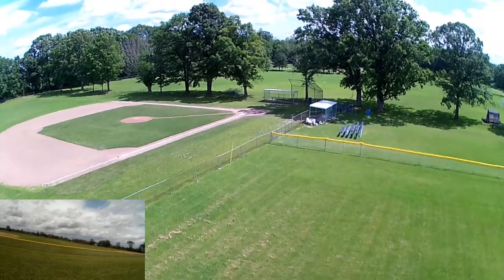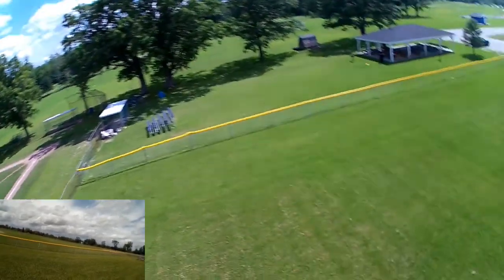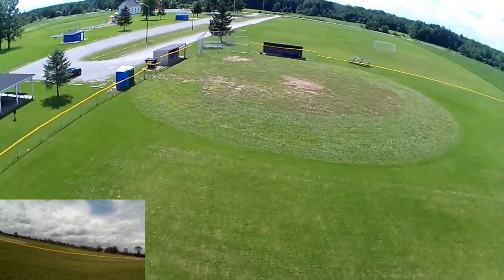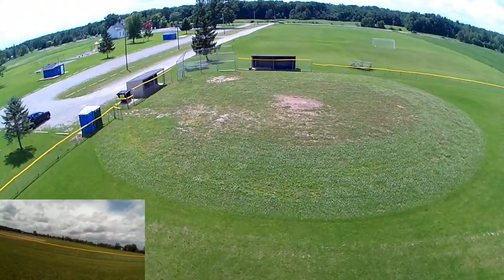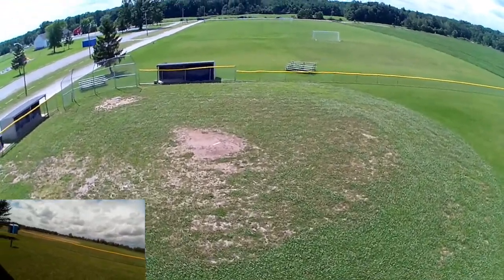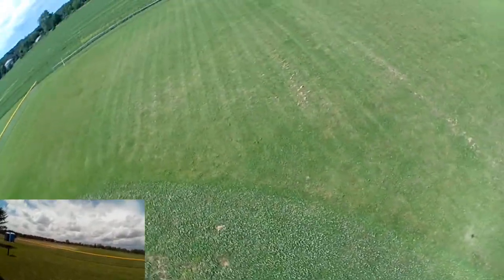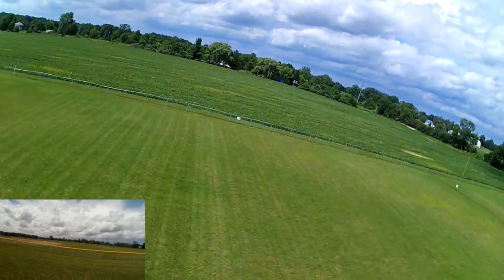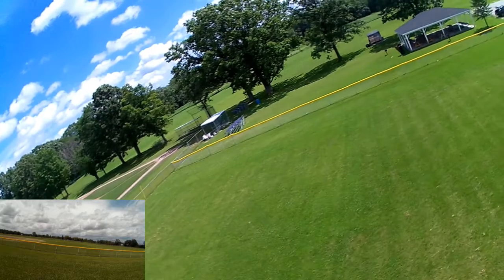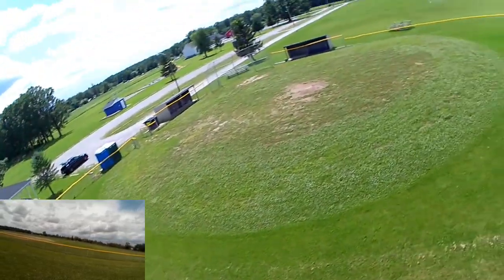One of the things with that gold canopy on it — it gives a flash of the sun so you can tell which way it's orientated. I wanted to try some FPV with this, but I figured I'd do some line-of-sight first because I've got those goggles set up from a prior episode. So just kind of doing a circle.